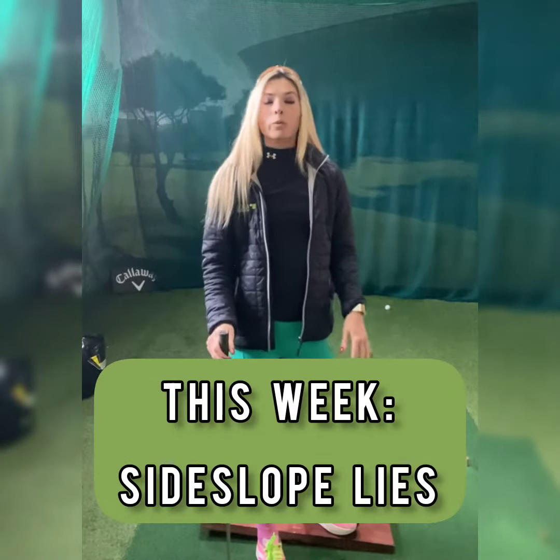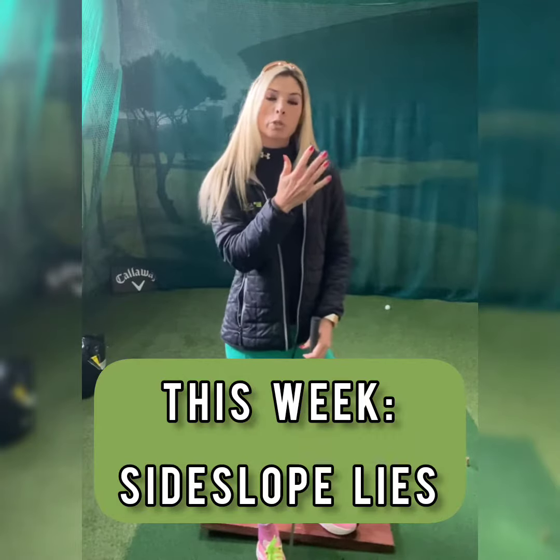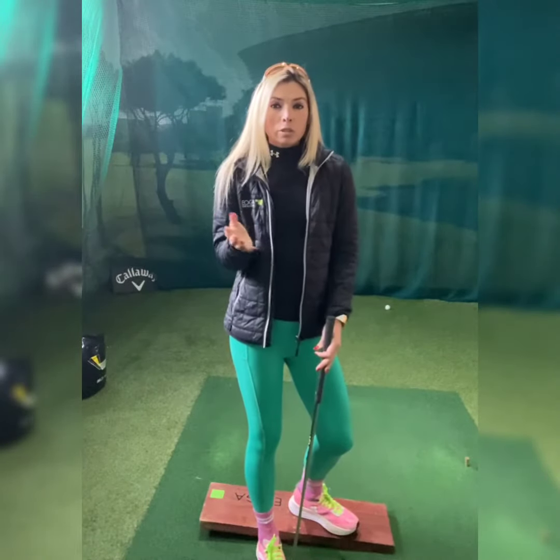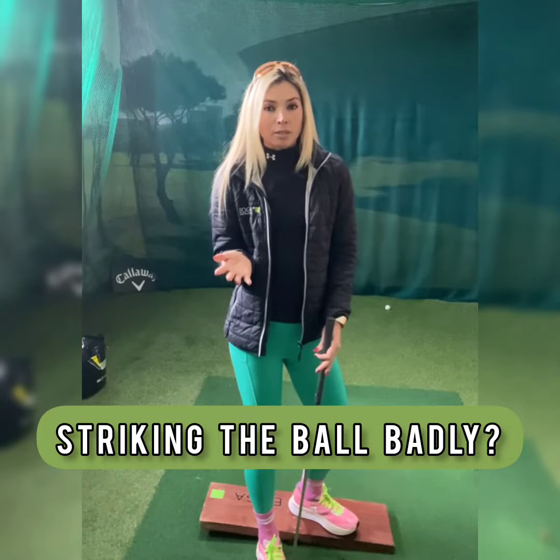Side slope lies — we've all been told to move the ball forward, move the ball backwards, expect that the ball is gonna draw, it's gonna fade. But we're still not striking the ball better with the side slope.